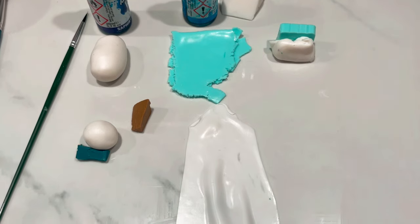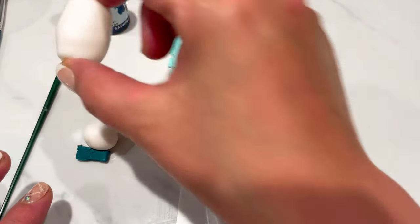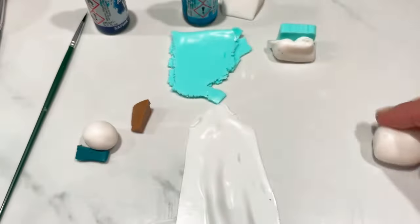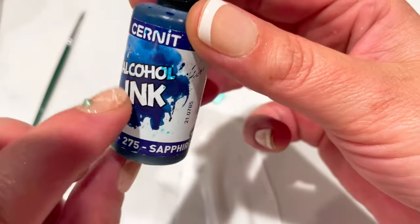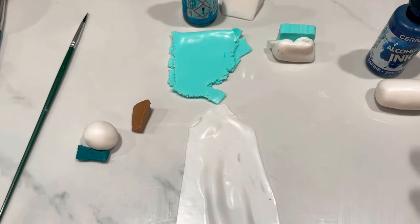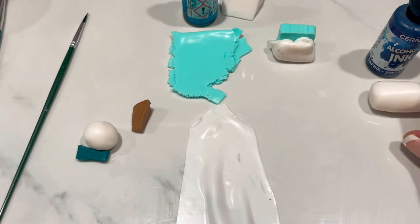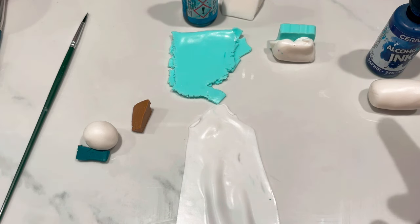Hi guys, today I'm going to show you how to make a faux shattuckite, which is a beautiful bluey-greeny, chippy-choppy kind of stone. I've got everything I need here. I've got a piece of Cernit translucent — just a little log of it that's going to get chopped up — and then I'm going to be adding some sapphire Cernit alcohol ink. You don't have to use Cernit; you can use any brand of alcohol ink.